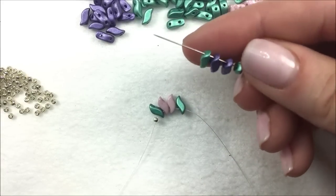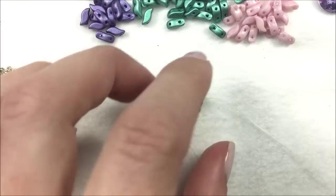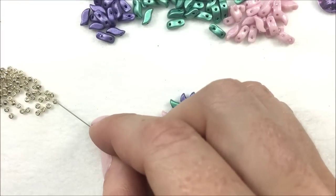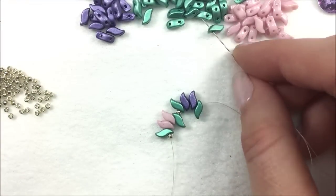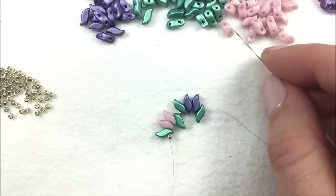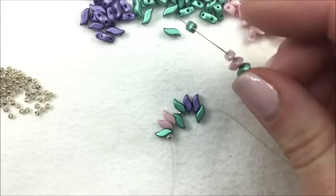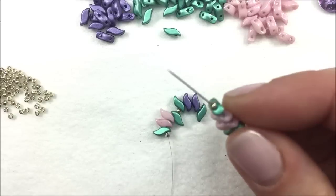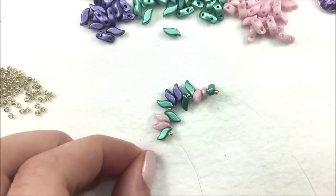Make sure you pick up all the Storm Duos through that curve on the S — the inner curve. Then another 11-0 gets put on, and repeat the pattern. You're doing the pink pattern, adding four beads on with the two middle in the pink color, putting on an 11-0, and then doing the same thing with the purple.